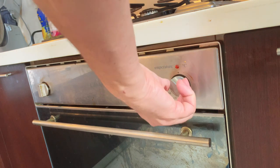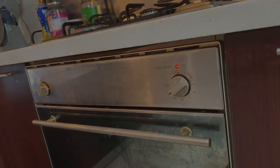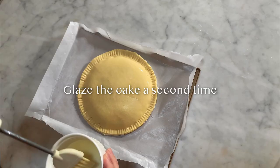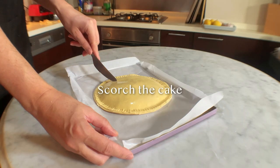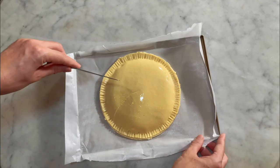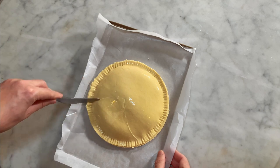Set your oven to 200 degrees Celsius and let it heat up. After the dough has spent 15 minutes in the fridge, apply another layer of glaze. Now you can start to score the surface of the cake using a knife that is not too sharp to draw motifs. If the knife is too sharp, you might cut and make holes into the dough.